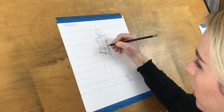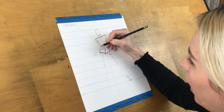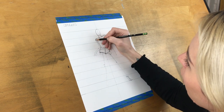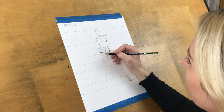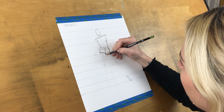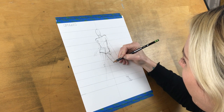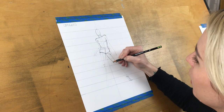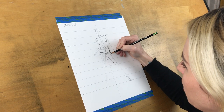You know the rib cage ends about here, it might sink in a little at the natural waist, and then comes back out for the hip. Now I'm going to give her legs some more shape. Remember you have more muscle and fat on the inside of the thigh; it goes very slender when it gets close to the knee, then for the knee joint it comes back out just a little.